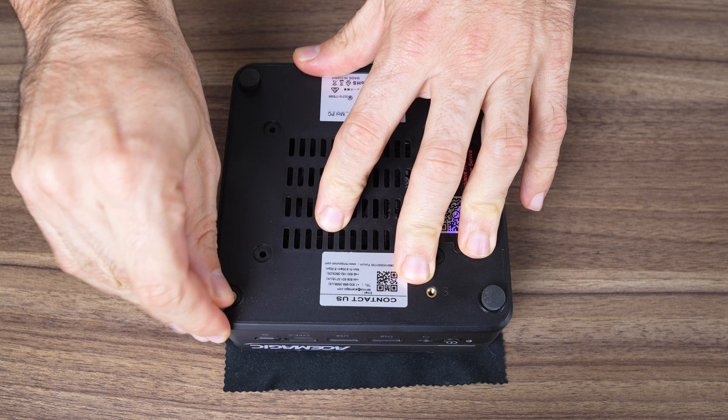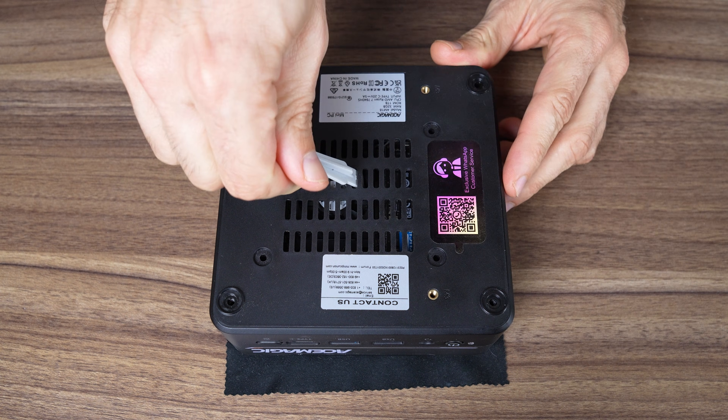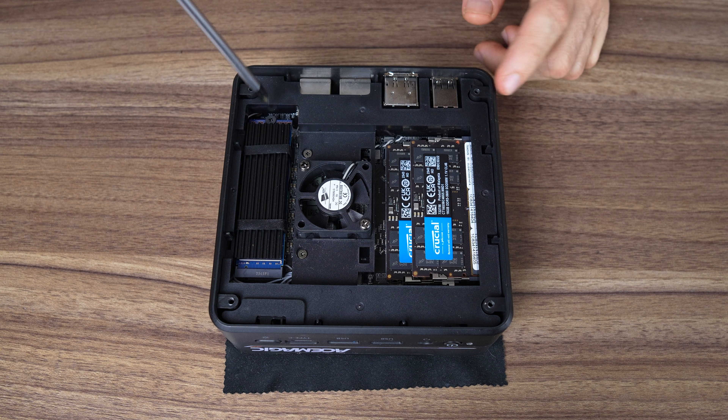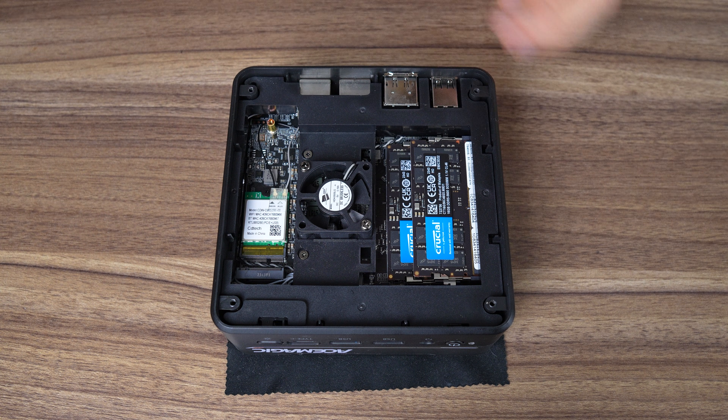Glued-on rubber feet are back — my favourite. Four screws and prying open the bottom lid reveals a fan to help keep the DDR5 RAM and storage cool. On top of that, the Gen4 NVMe has a heatsink. If we remove the M.2 storage drive, we find the M.2 Realtek wireless card. One complaint here is the lack of an additional storage option, so for just $20 US extra, I definitely recommend going with the 1TB model.